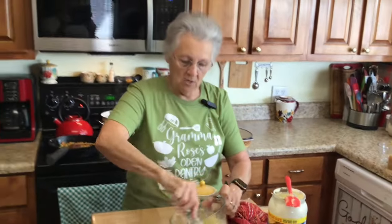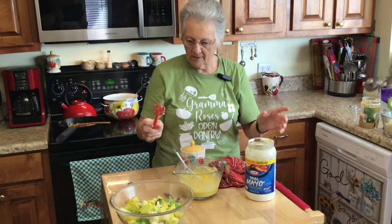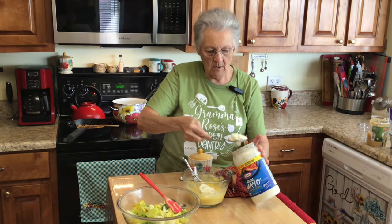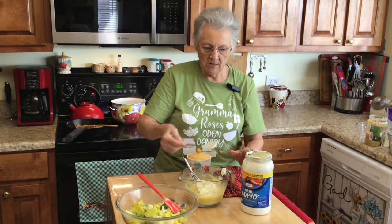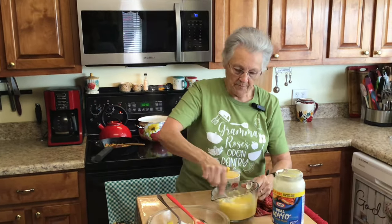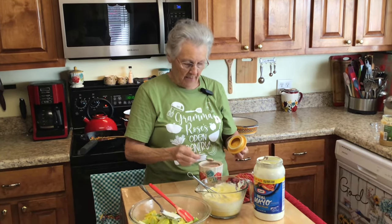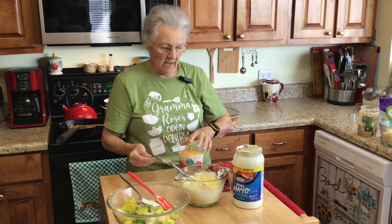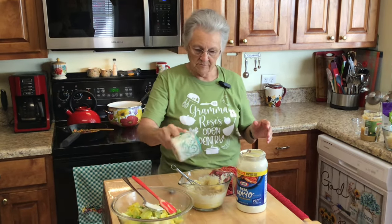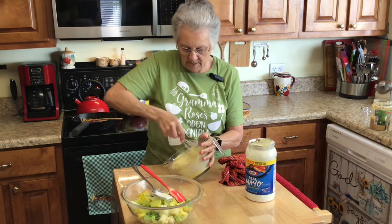I'm going to add mayo - about a quarter cup of mayo. I put a teaspoon of salt in my water so I'm putting a half a teaspoon of salt in the mixture, and a quarter teaspoon of pepper. Mix all this up together.